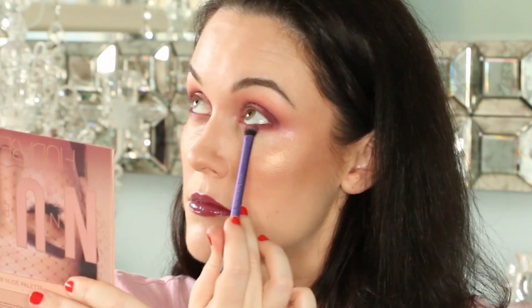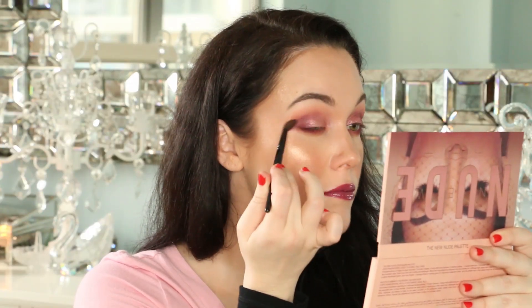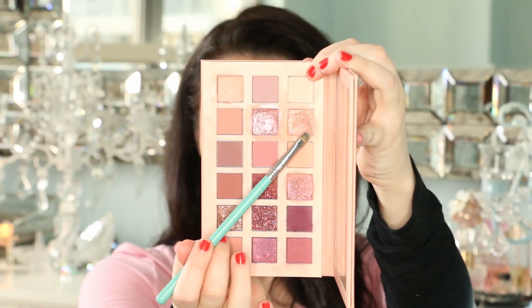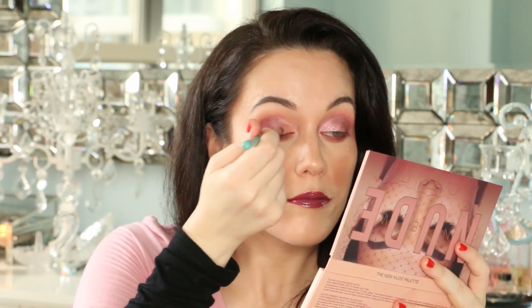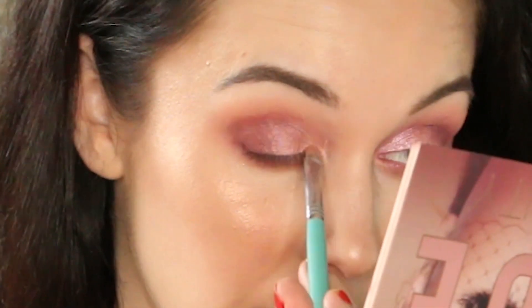Then, you know the drill — blend. Last, we will use the shimmery champagne shade called Crave to give us a nice highlight in the inner corner of the eyes.